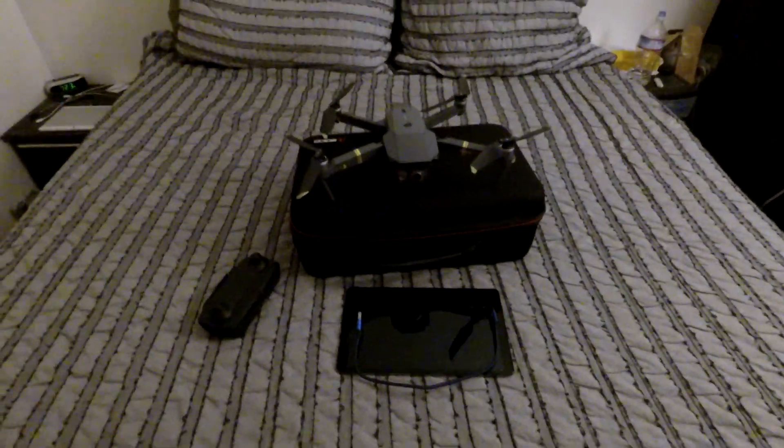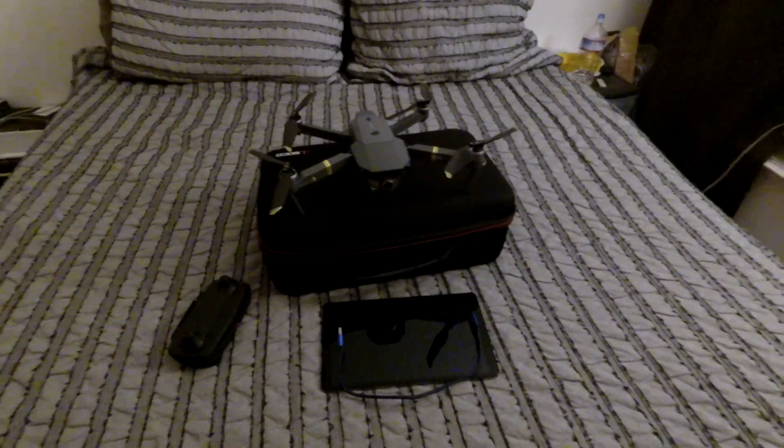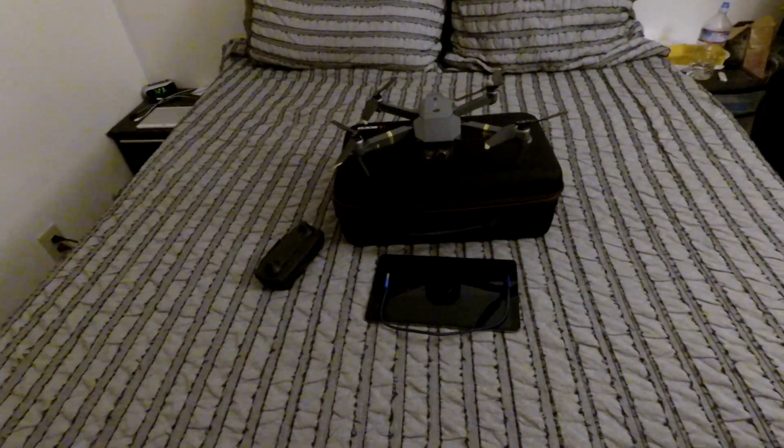Let's get to my little RC update. That's my Mavic Pro drone — I'm gonna try to use the video footage on my speed runs once I get good at flying it.